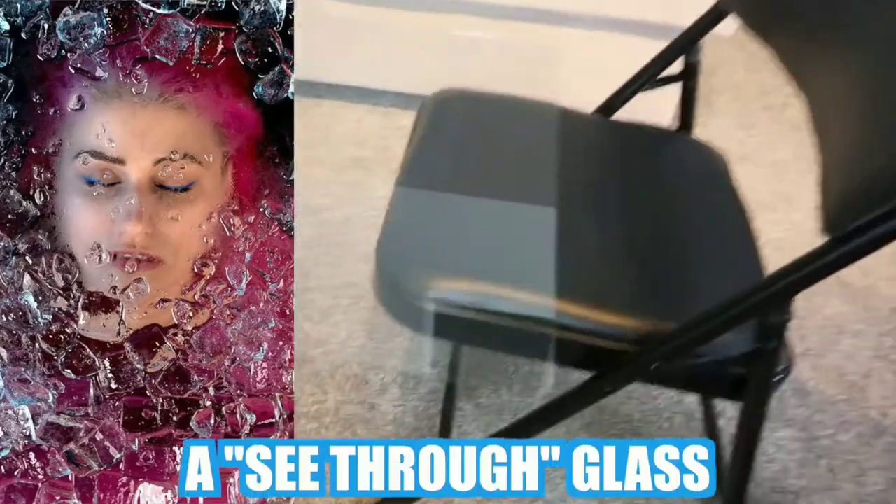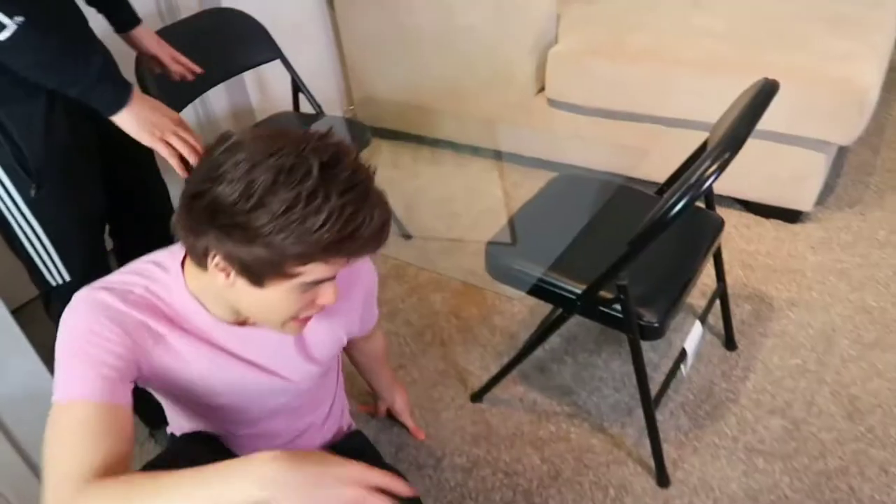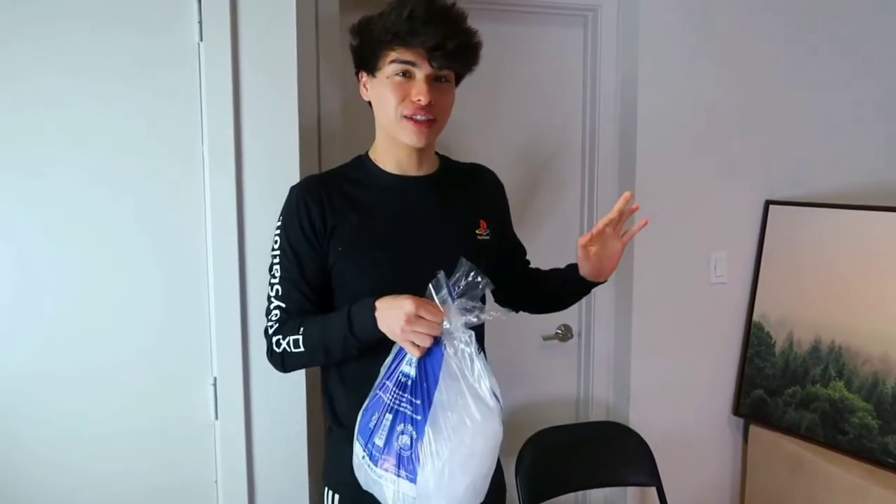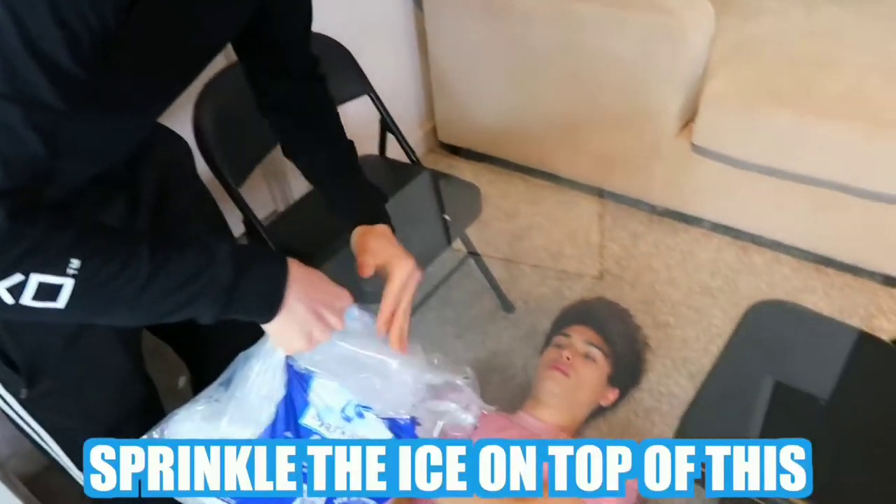This photo hack is definitely the hardest to do, but if you can pull it off it'll definitely be the most rewarding one. All you're gonna need is a see-through glass — I'm not sure exactly what this is, but it's definitely like a see-through glass. You want like chairs or something that can hold the glass, because the person getting their picture taken wants to end up underneath the glass table like this. You can now watch videos off of your phone without touching it. To give off the really chilled ice effect, you're gonna need some ice and you're gonna sprinkle the ice on top.